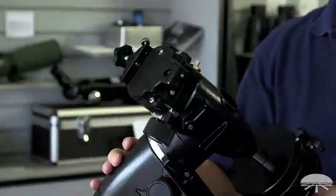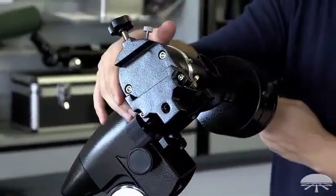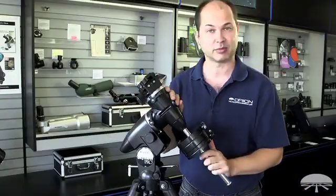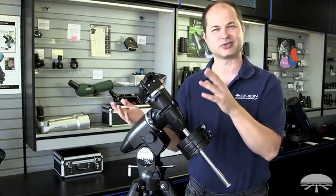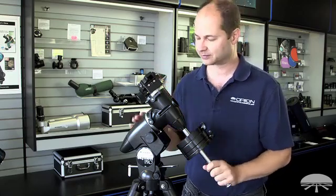It uses a standard Vixen dovetail mount on top, so any telescope with a dovetail included already works. It comes with an 8-inch dovetail bar so you can attach it right to the rings of your telescope. We also have accessories — longer dovetails, universal ones with slots and holes — so you can pretty much fit anything on top of this.